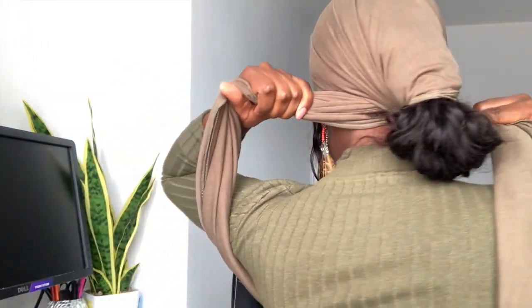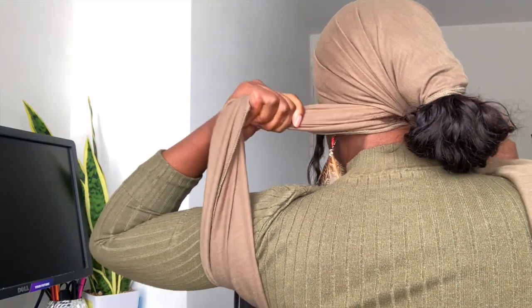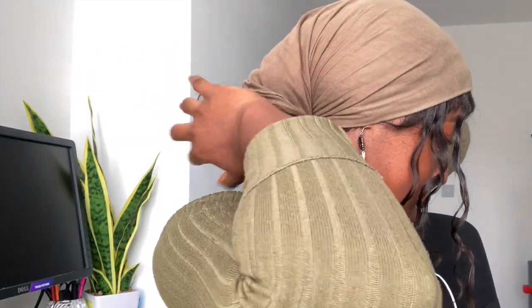I'm just going to use a rat tail comb to move the baby hairs back so you can't really see them. Let me try and tie this and make it look somewhat presentable — just crossing the two ends like that. That's what it looks like at the back. I'm going to tie the fabric around the hair, just trying to ensure that the hair doesn't peek through and that I'm still keeping it tight around my head.